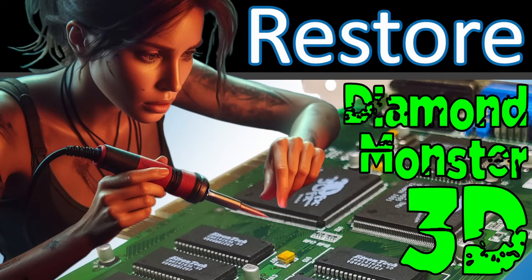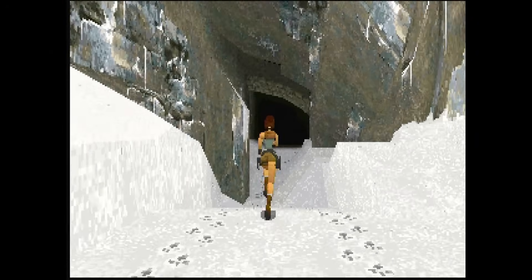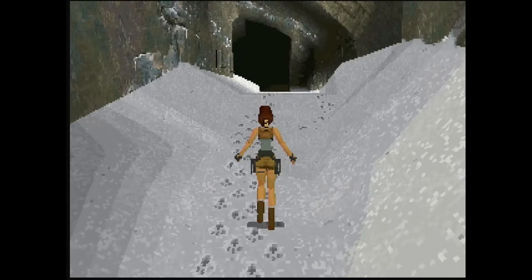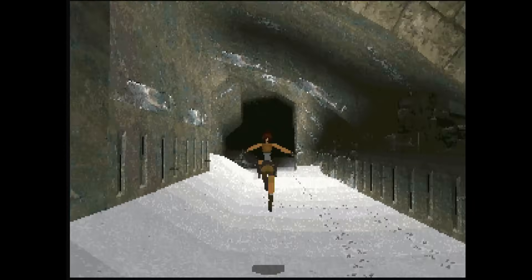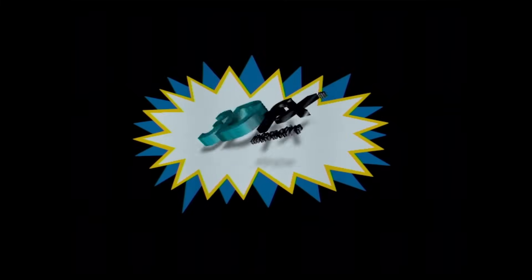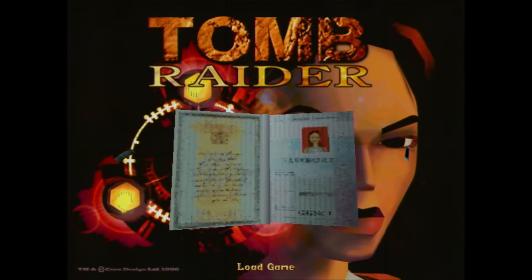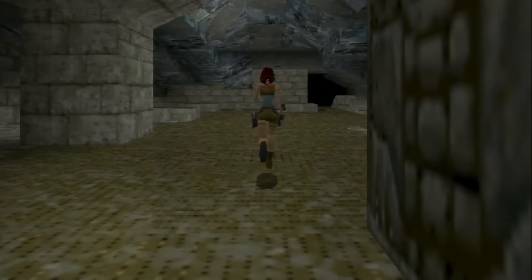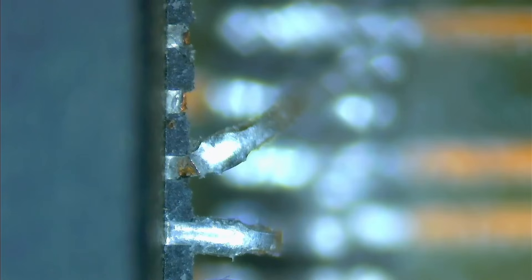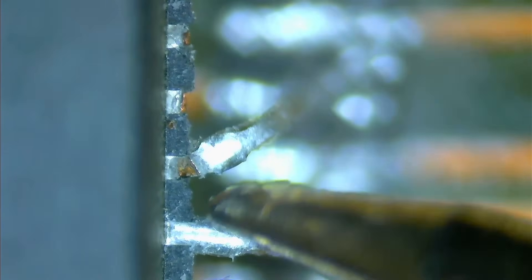We will only know for sure if we start Tomb Raider in 3DFX mode. At launch, Tomb Raider was only available in software mode and many 3D accelerator manufacturers created patches for it — ATI, S3, and 3DFX are a few available patches. We use the 3DFX Glide patch, and the game seems to start, but the 3DFX animation is quite slow. Once in the menu of Tomb Raider we can see graphical issues — the picture is not clear and has dots spread across the entire screen. I had something very similar on another Voodoo card, a Maxi Gamer 3D, where 3 pins were missing in the same corner as on this Diamond Monster 3D.